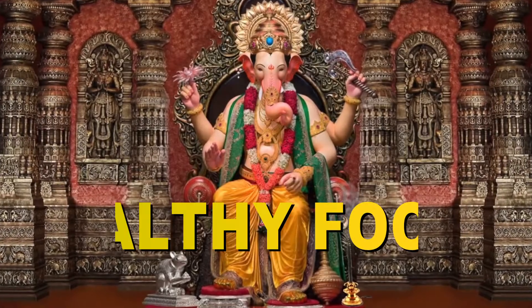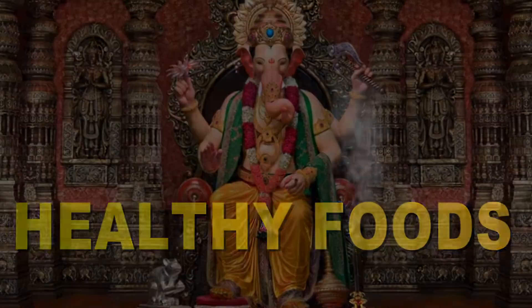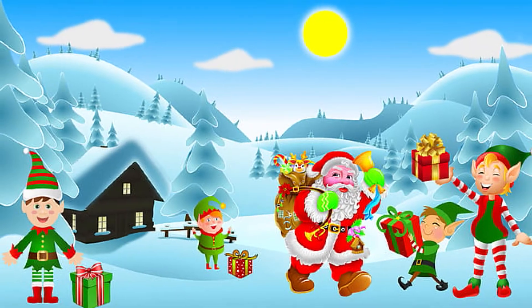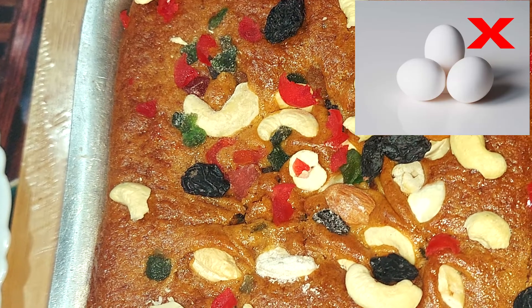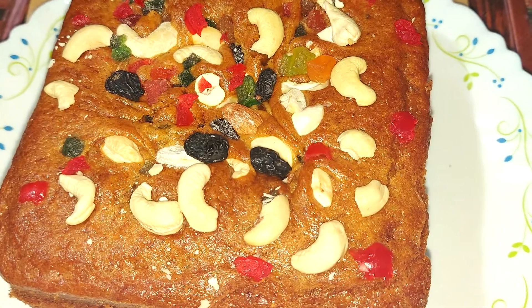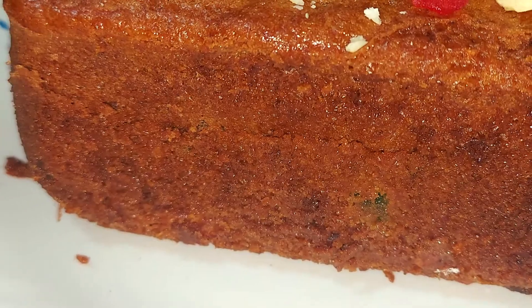Namaskar! Welcome to my channel, Healthy Port by Vandana. Welcome to my Christmas special. Today we are going to make plum cake without alcohol. It is very soft and tasty. We are going to prepare this in the oven. Let's start.